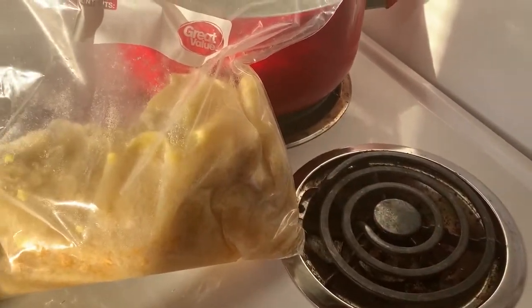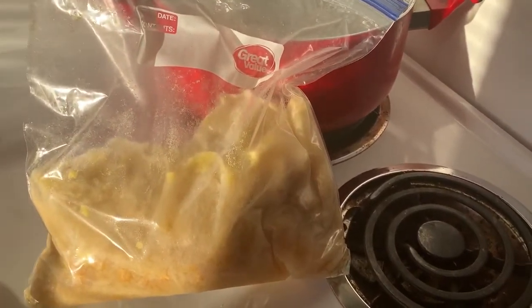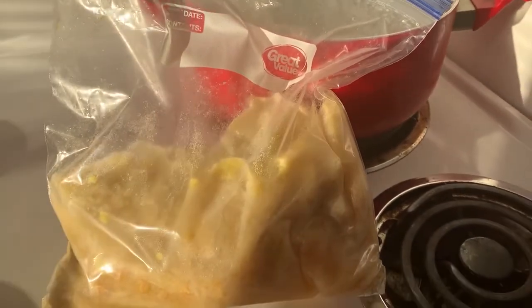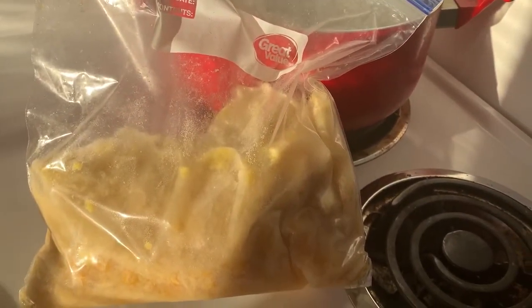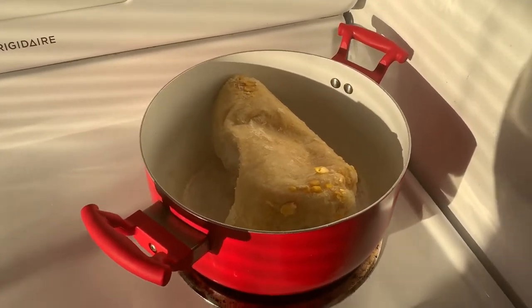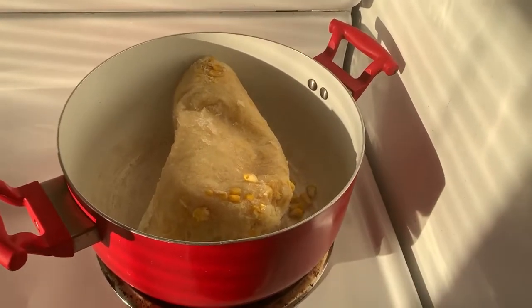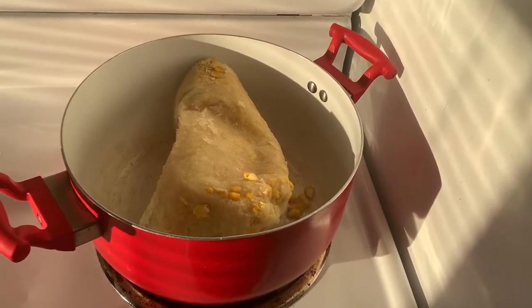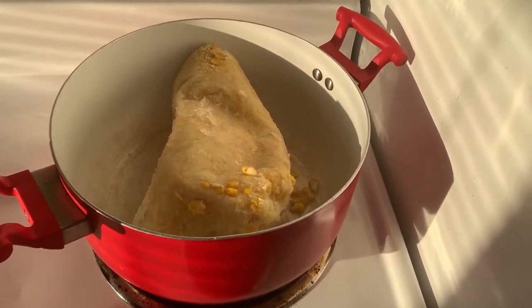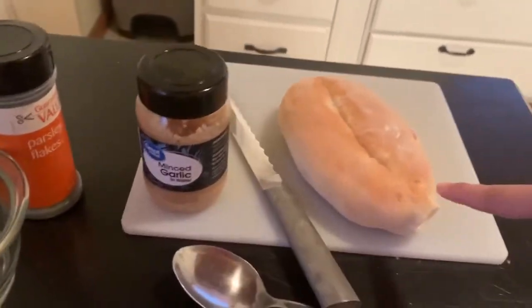Tonight for dinner I have this corn chowder — it's a chicken corn chowder that was in my freezer, and I thought, you know what, we're having this tonight. Gene also brought home some fresh bread from the Portuguese bakery. Sorry the lighting's weird, the sun is super bright right now, but I just stuck this in the pan semi-frozen still — I'm just going to put a cover on and turn the heat up.